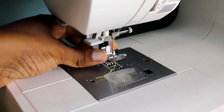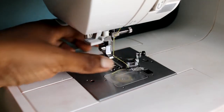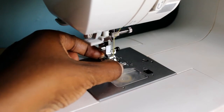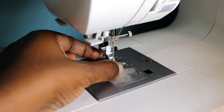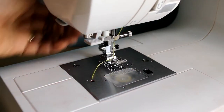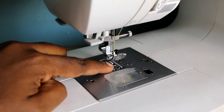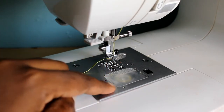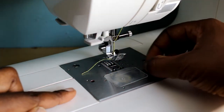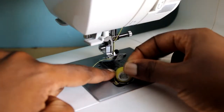Now as we get closer, we have the needle and the presser foot, which is detachable. These are called snap-on presser feet — you can buy different ones and change them based on the function you need. You have your feed dogs, which is what moves the fabric.